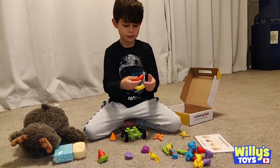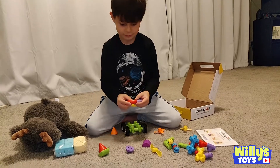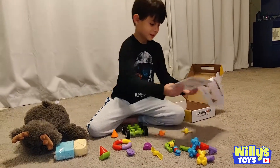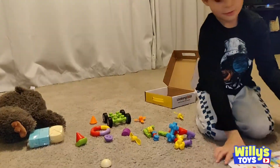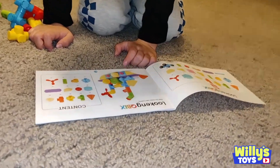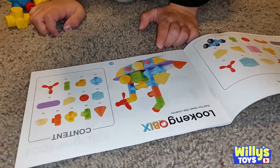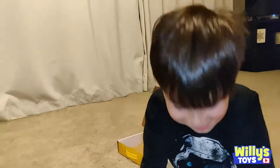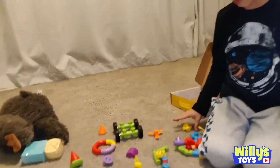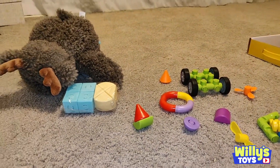Let's look in the book. We have all these pieces. We can build a boat if we want to. Let's build a boat. Okay. Build a boat. Let's see the pieces we need. There's some pieces in that bag that you probably need too.